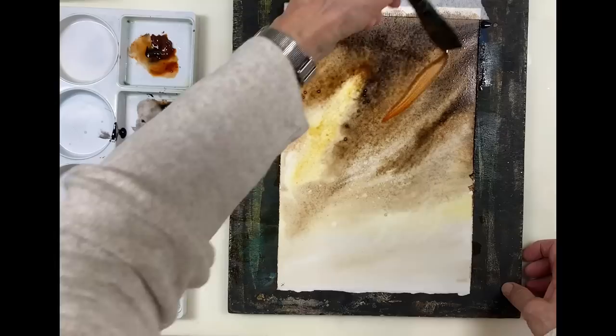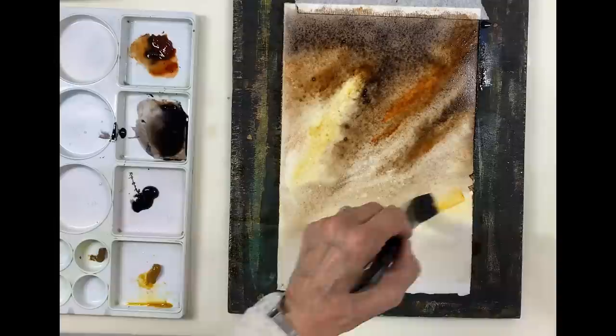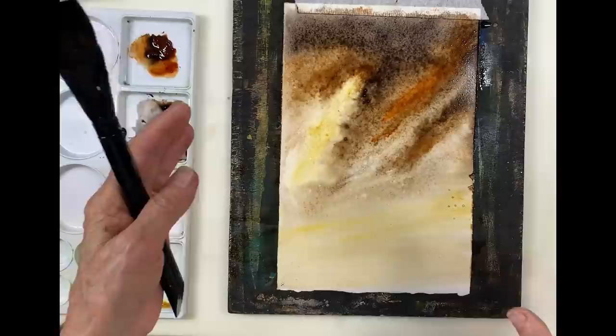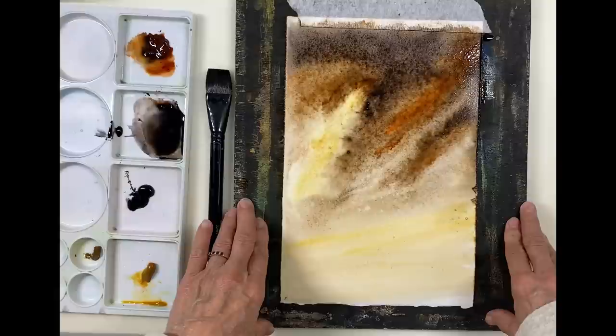I just want to add some more streaks of burnt sienna into the mix. I may end up just adding a bit more raw sienna to the bottom area here. I kind of like what's happening there, and I know it's going to dry lighter, but if I keep adding paint now while the paper is so wet it's not going to work — you'll be wiping paint off and then putting paint on — so I'd rather just let it dry and maybe I will have to do a second coat.